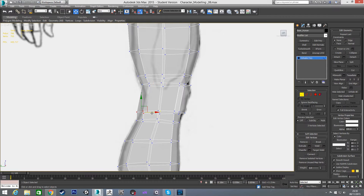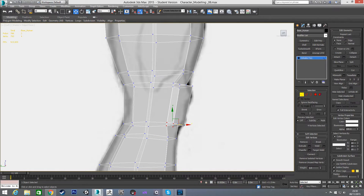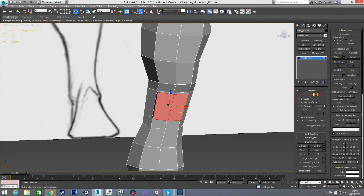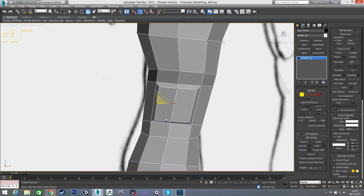I'm going to pull this in, pull this up and out because I want the front of the thigh to bulge a little bit. Then pull the back of the knee in, and pull the side vertices back a little bit as well. Now I'll grab the front two polygons and scale them on all axes to pull them in a little bit. Then the same thing I did with the elbow — with edge constraints on I'll scale this on the Z and this on the Z, then scale these in on the X.